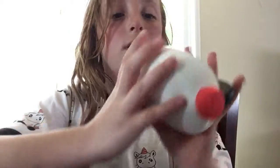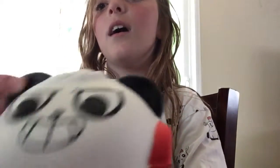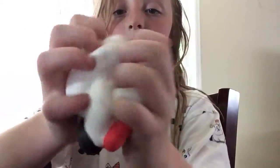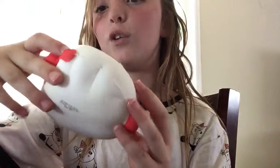It's so squishy. Ooh, it smells. I have this and I think it's cool.